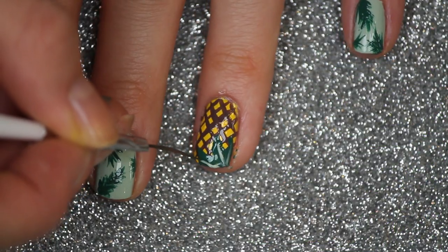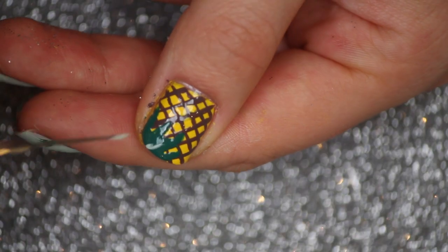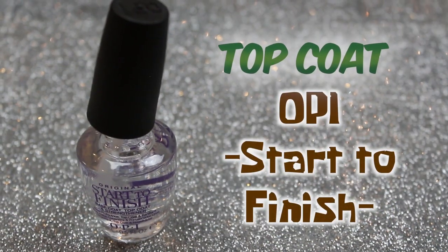Now I'm going to go back in with the pastel green nail polish and my striper brush, and just create some lines and texture on the pineapple leaves to give an extra touch.